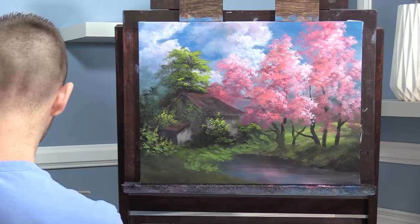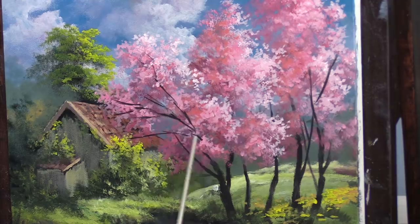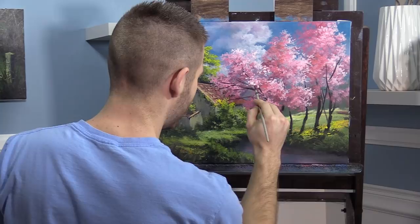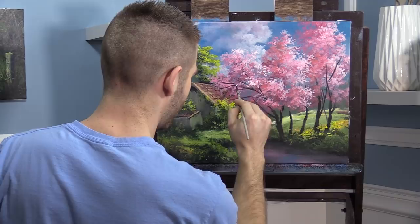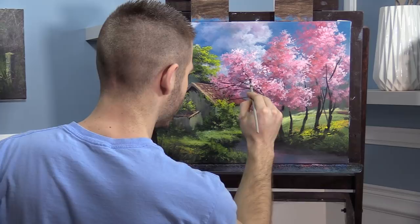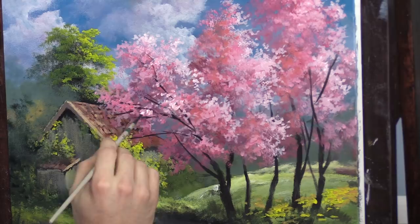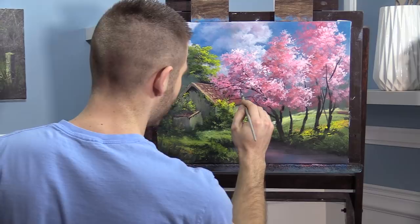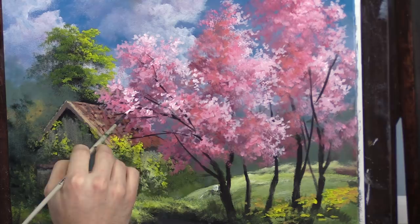I've just spent the last few minutes dotting on little leaves and I've added branches, then covered those branches using the same little dotted leaf comma-stroke effect. Each one touches another and that makes it look like part of the tree — that's important. I've also brightened up the foreground with the same stuff we've been doing, and we'll probably want to brighten it again.